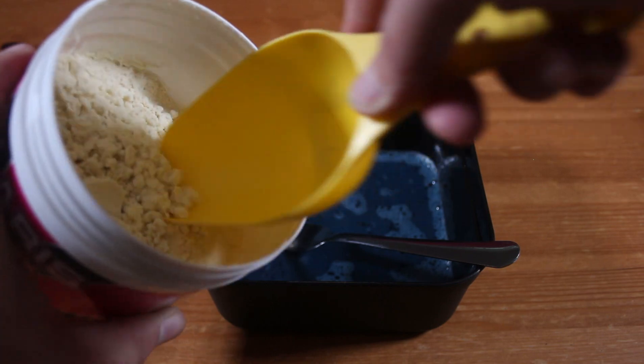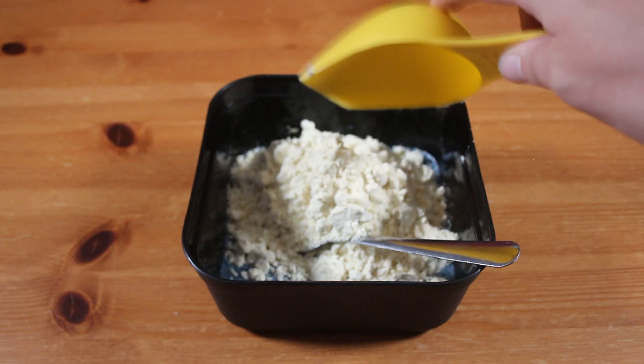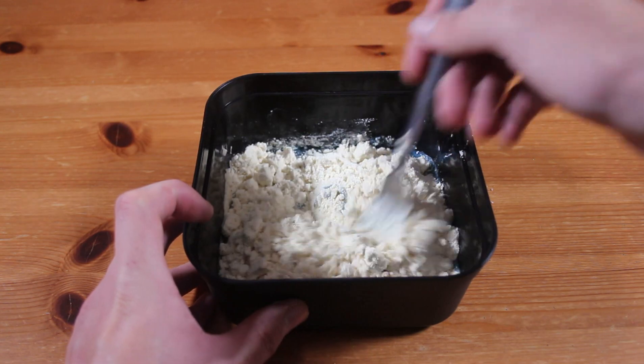Next, add four scoops of Palava's pop-up mix, then give it a really good mix.